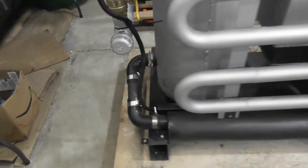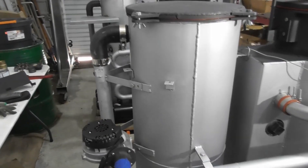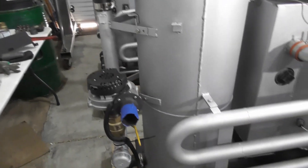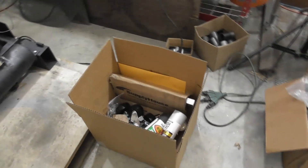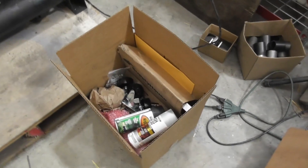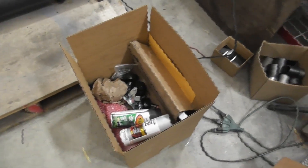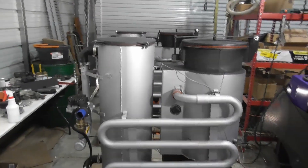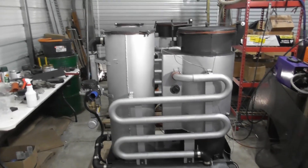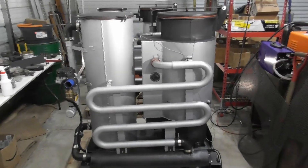It's on the pallet and secured. This particular one is going to be shipped to a customer. I've taken off the blower cover and the switch box, and we're going to put those in a separate box with miscellaneous parts — the blower cover, battery box, wheels, some extra spray paint for touch-up, the flare cup, the 90-degree elbow. All the miscellaneous things go in this box. I'm going to do some cardboard wrap, then stretch wrap around it, and then get it shipped off to the customer.